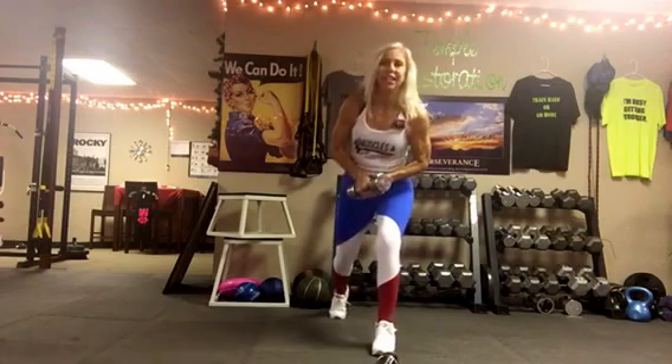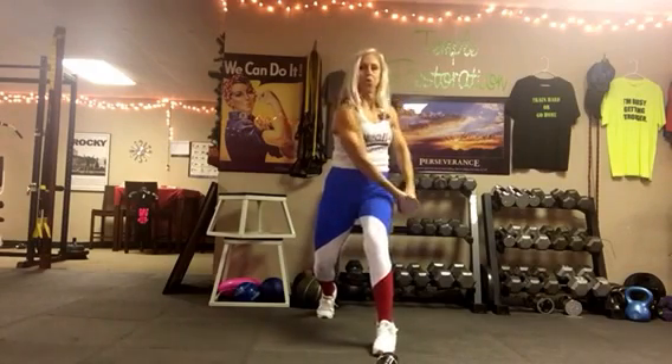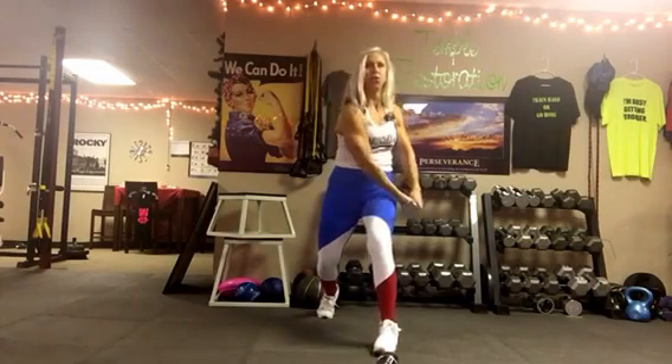Now I'm gonna switch legs. Notice the feet are about hip-width apart. You're gonna lunge down slightly and take it to the other side. Exhale at the top — hips are even.